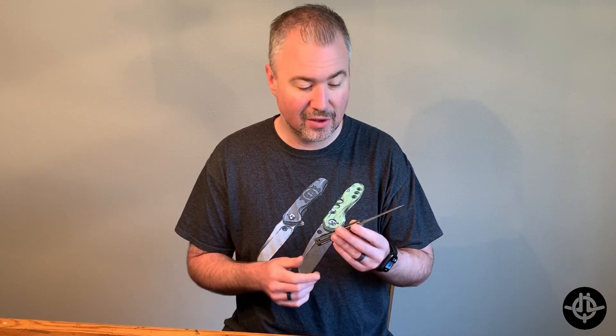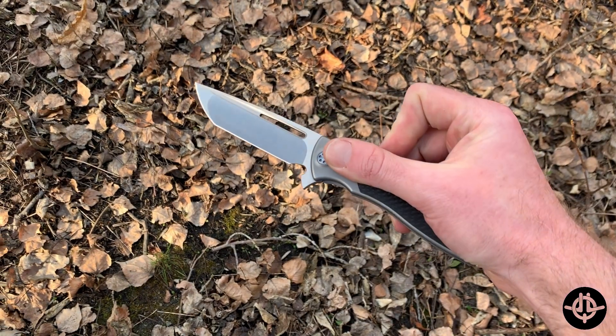I pre-ordered this thing back in November on Black Friday, so it's been about six months and it was well, well worth the wait. Let's run over some specs really quick and then we'll get right into the nitty-gritty and the review.